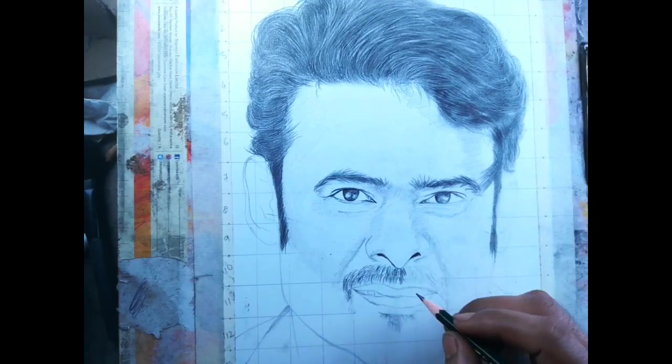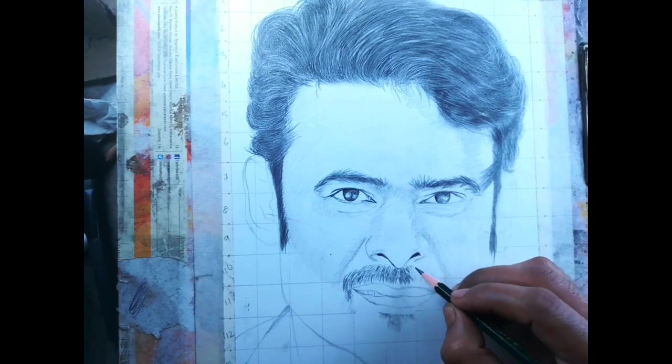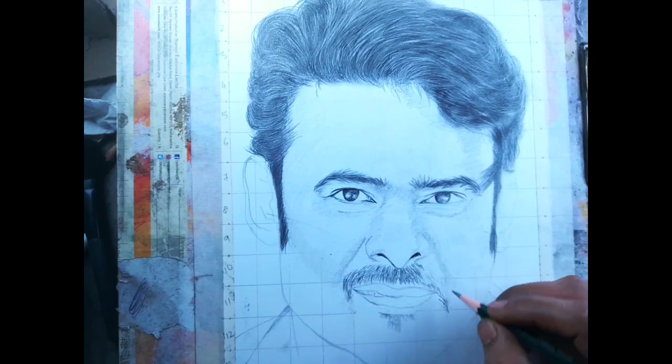For the moustache, I use 3B for the first layer and 6B for the second layer, and then blend it using a brush and paper stumps.